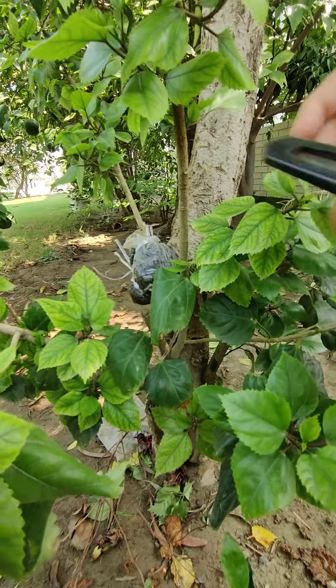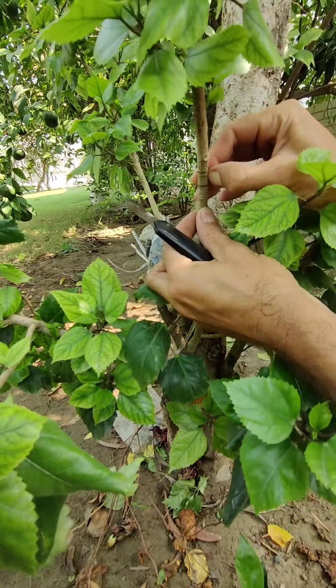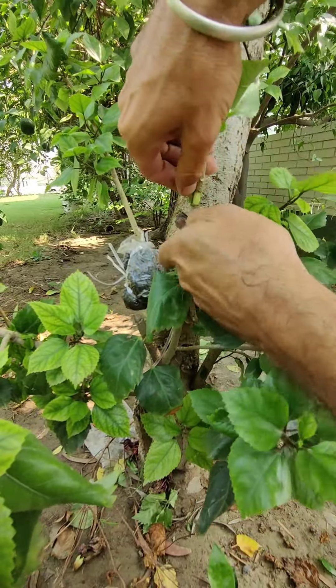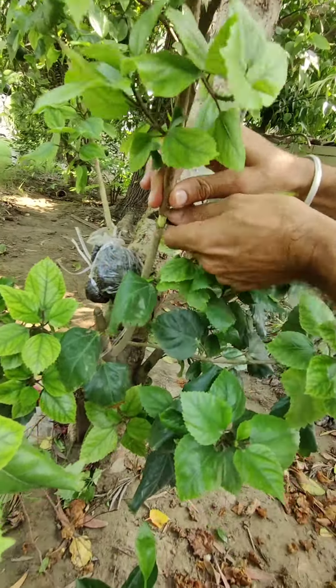Make two round cuts here and remove the upper skin with your nails. Scratch it properly so that there is no connection between the two cut sections.